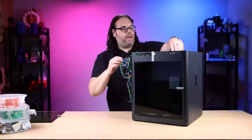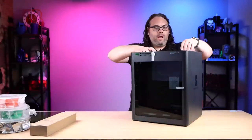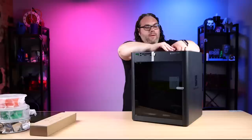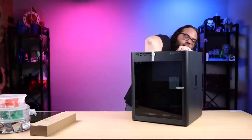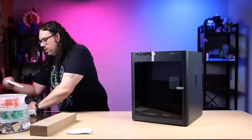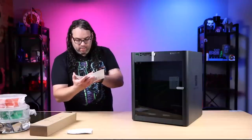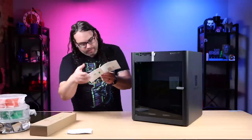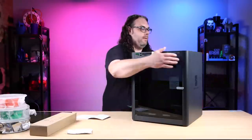We are about eight minutes and twenty-seven seconds in. I'm doing this in real time — no editing, no anything like that. This AMS looks updated from the ones I have, just from first glances, which is nice to see. I'm willing to bet I've got to unlock it from the bottom — probably a giant pack of desiccant. Let's jump over to see the P1S combo. There is an unlock in the front to unlock the AMS.